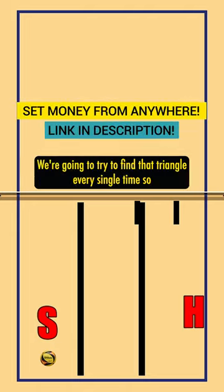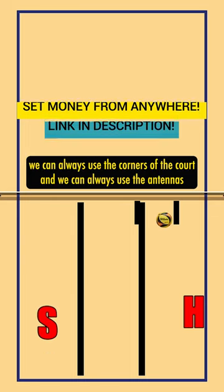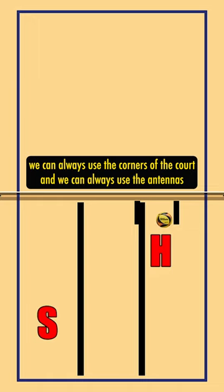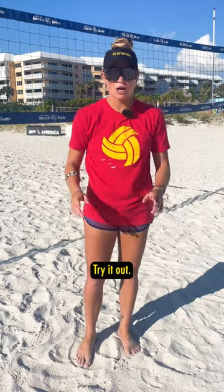We're going to try to find that triangle every single time. We can always use the corners of the court and the antennas to create those angles with our shoulders, our hips, and our platforms. Try it out.